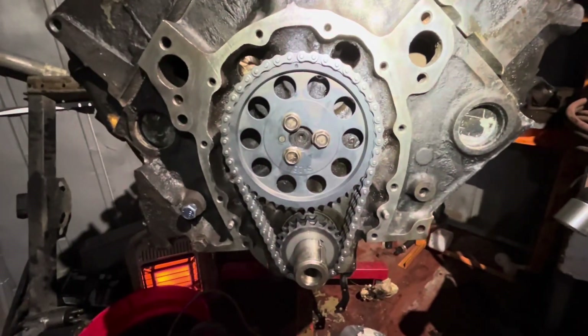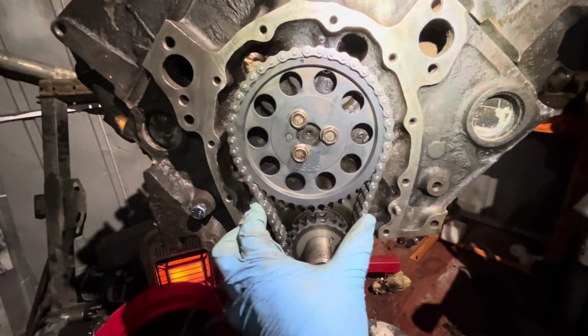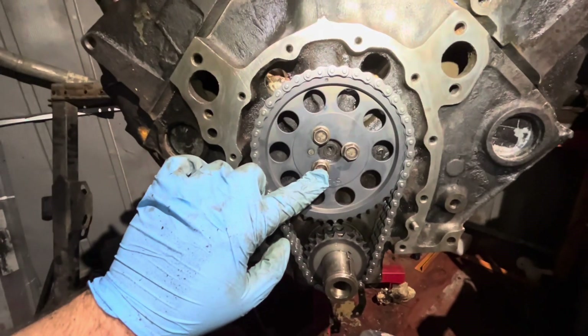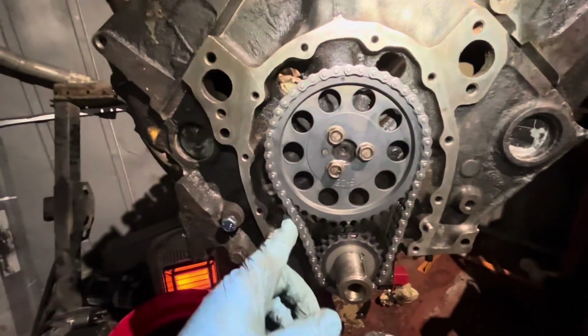Get your chain lined up, everything put back on there. I used some blue Loctite in there — doesn't call for it, but better safe than sorry — and tighten these down to 20 foot-pounds.